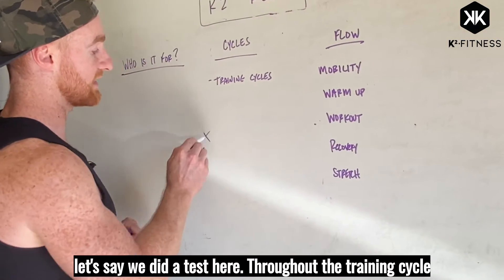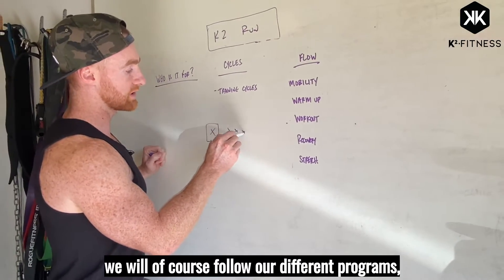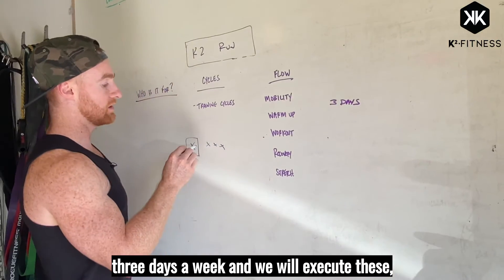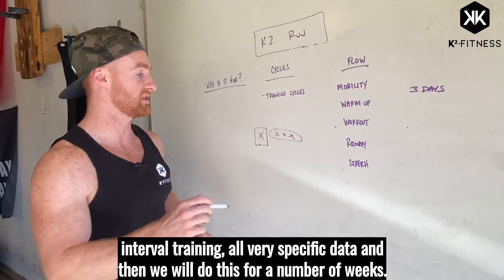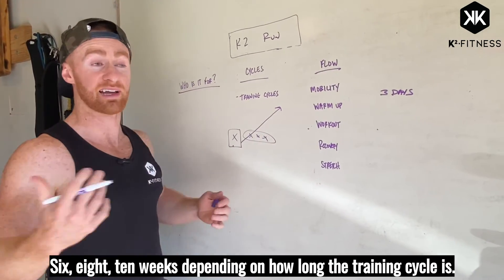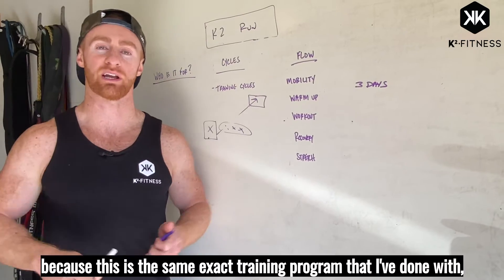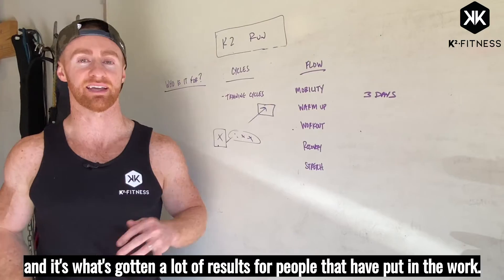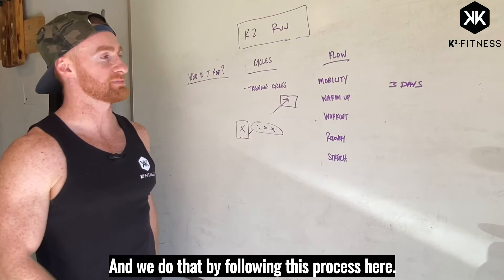Throughout the training cycle we will follow our different programs three days a week and we will execute things like speed training, fartlek training, and interval training — all very specific data. We'll do this for a number of weeks, six, eight, or ten weeks depending on how long the training cycle is. We will retest and you are going to see performance, because this is the same exact training program I've done with special forces in the military and elite runners, and it's what's gotten a lot of results for people who have put in the work.